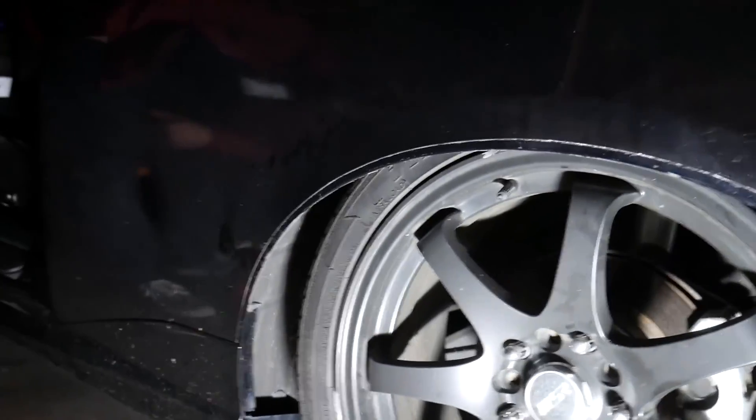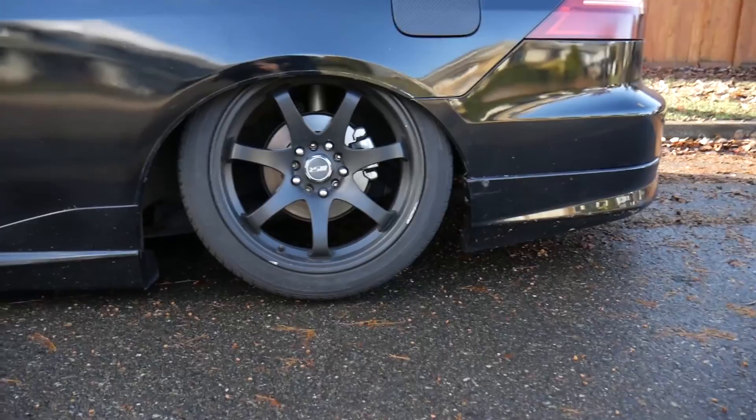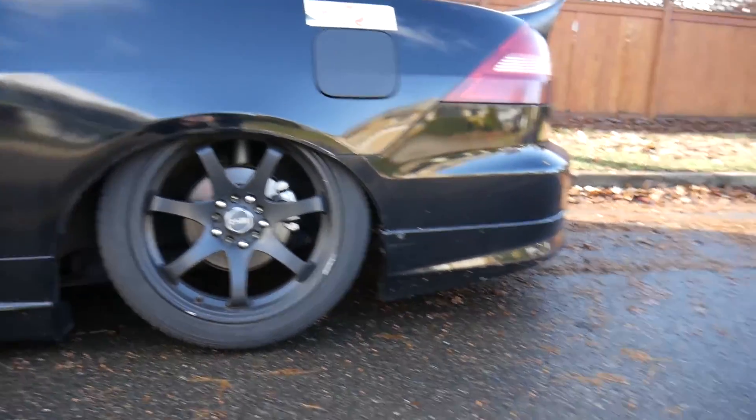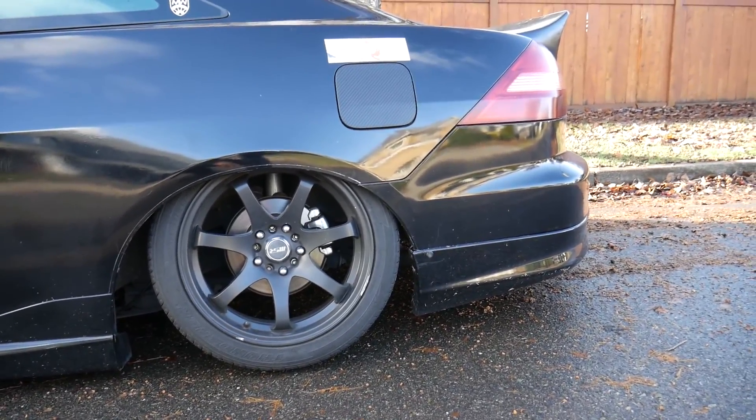I've been fine-tuning this beast for the last couple of days, but it is finally time for the big reveal. We have out here today my bagged 7th Gen Accord — check it out. I put the rear lip on too, you guys saw that, and it looks really good now with the tuck.